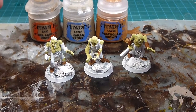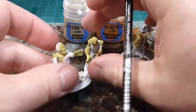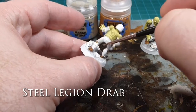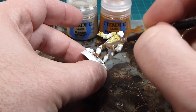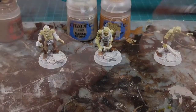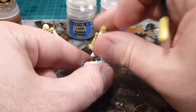So I'll start with Steel Legion Drab — give it a good shake and do the pants on the first guy. Some guys have a bit of cloth wrapped around which I'll do in Screaming Skull for a linen effect, but for the most part I'll just work it all over. With the pants done on the first guy, I'll now do the shirt on the second guy.